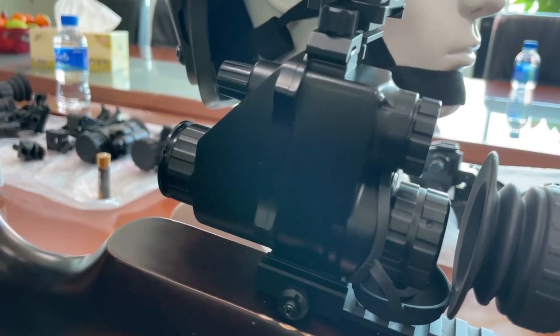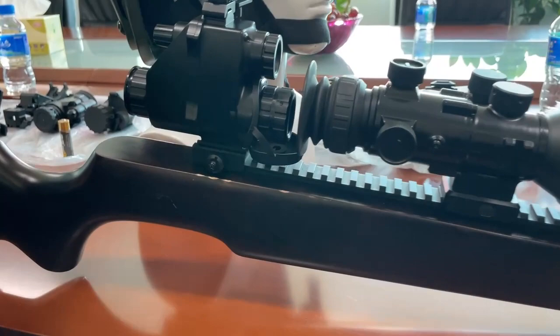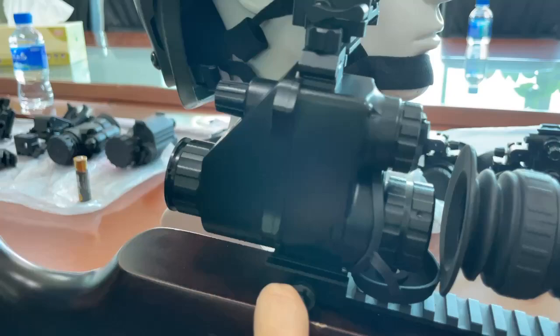In addition, it has a multi-function. It can add a rifle scope on your weapon — here we can provide a bracket for you. In addition, it also can be used with a helmet.